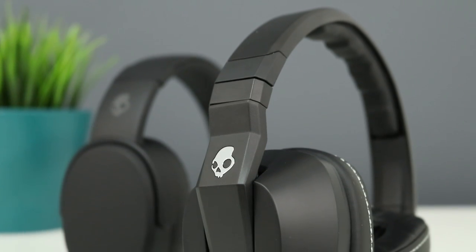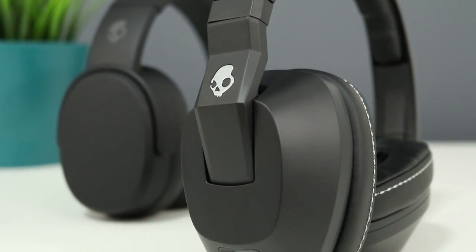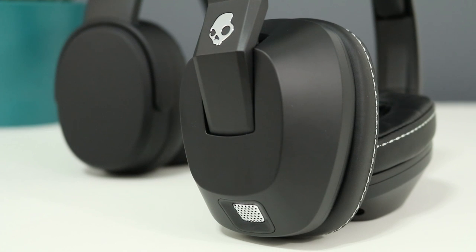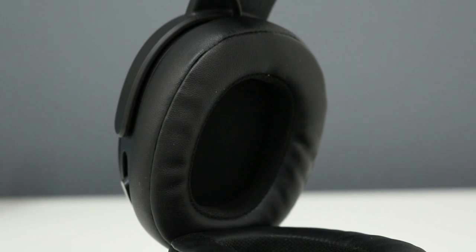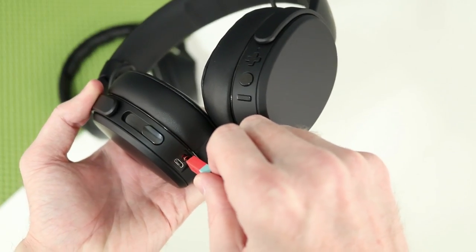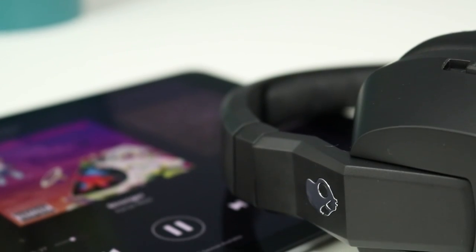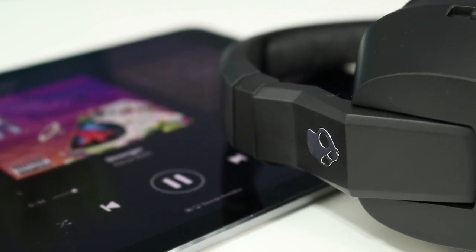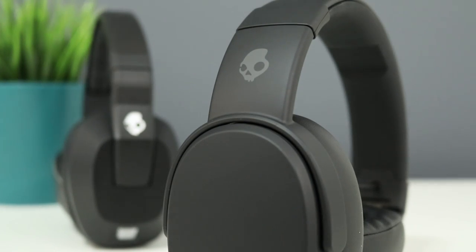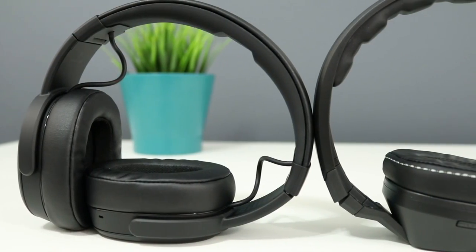Both headphones have a similar system to provide deep bass. With the original Crushers, there's a main 40mm driver and a separate driver powered by an amp for haptic feedback. The wireless has a 40mm driver as well, but its extra driver is not powered by an amp. One big difference is that the adjustable bass still works with the wireless even if the battery dies, as long as you use them with the wire. You'll get around 40 hours out of the AA battery on the originals, and you can still use them if the battery dies, but you lose the adjustable bass. With the wireless, you'll get 40 hours of wireless playback from the rechargeable battery, and you can still use them as wired headphones if the battery dies.